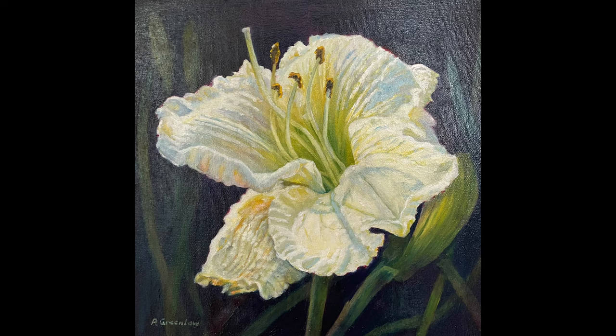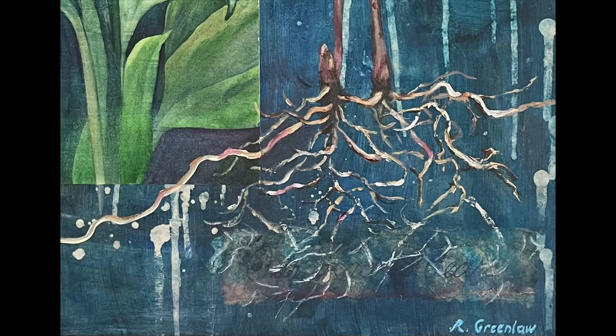One of the themes is just the beauty of flowers, but another theme is the life story of plants — how they start out as seeds and grow roots, and when they wither and die, I find that still very interesting. And then how the next ones get started, whether from roots or seeds or something else.